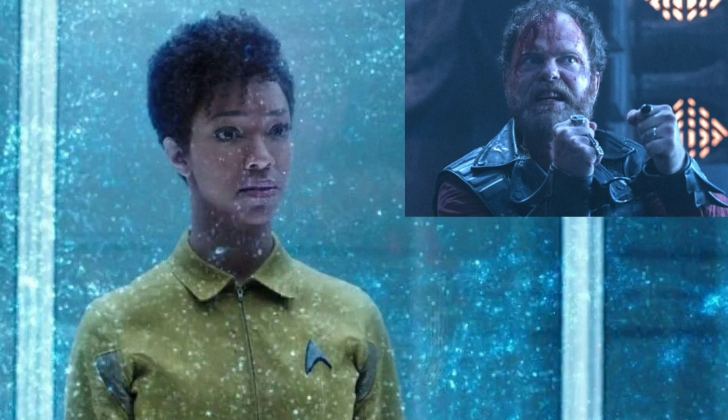Rainn Wilson plays Harry Mudd, who's from the original series. I wasn't that into it — I just remember what he looks like but not really his deal. I think he's a space pirate. In this one they're doing a bit where he's always getting captured, and whenever he's captured he basically says the same things to escape or trick his captor into releasing him.